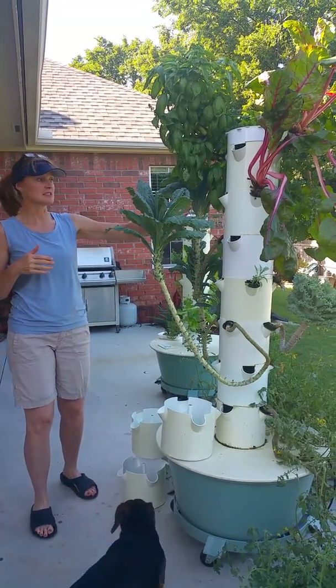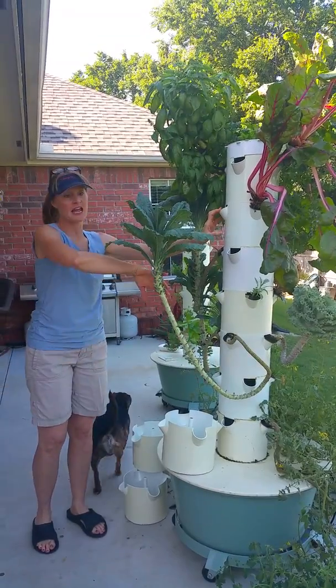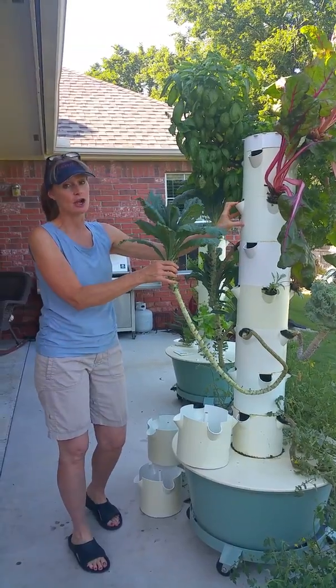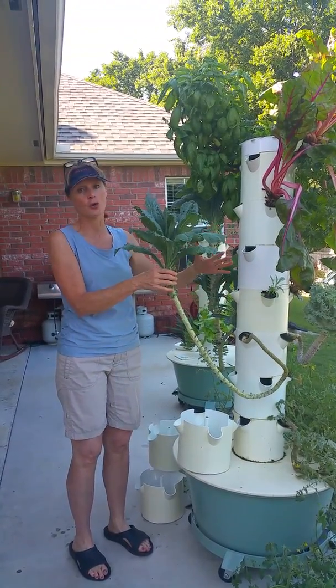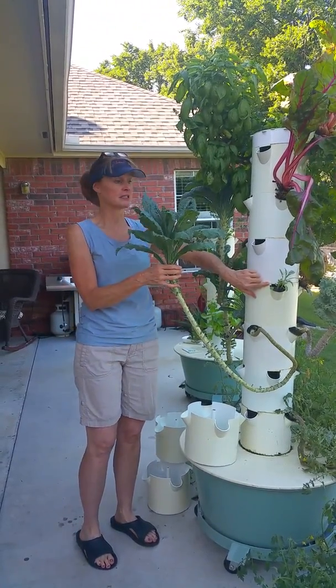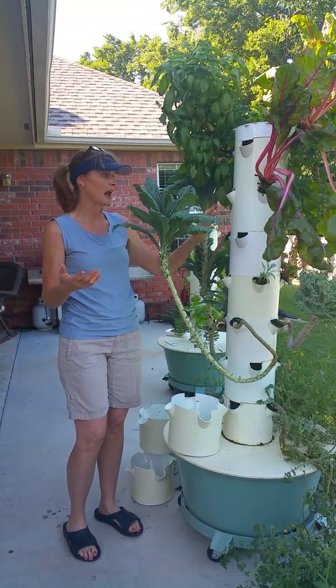As you can see, this tower has been growing all summer long. I have harvested off of this kale and it just keeps growing, so I'm going to keep using it. But it's getting close, which is why I also have some babies going as well. You can have some very mature plants and also put some baby plants in your tower at the same time — you can easily swap them out.